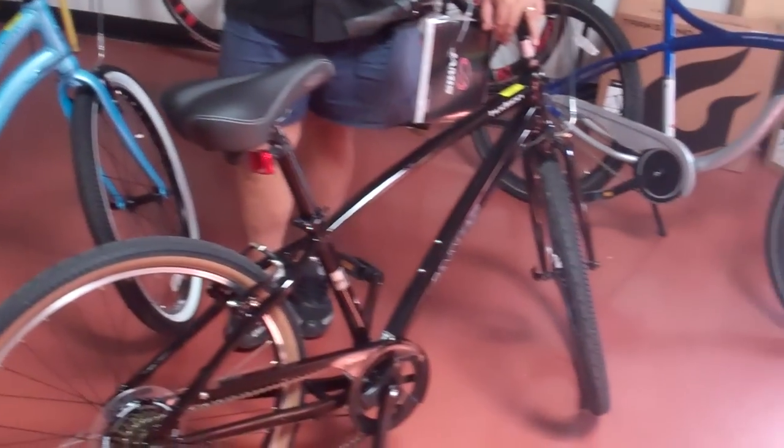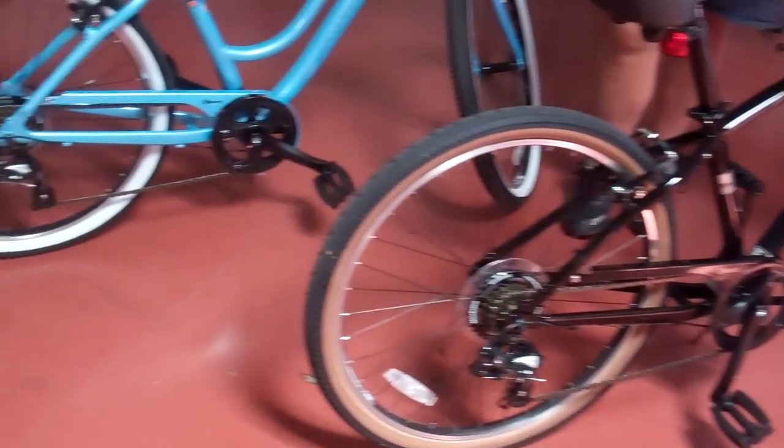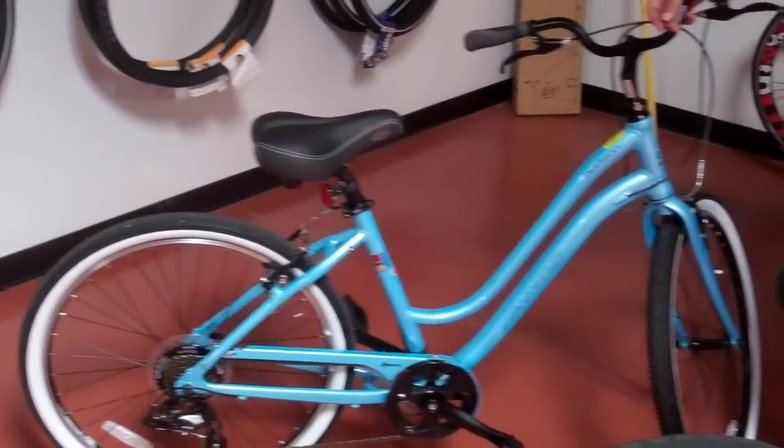Hey, Vinny here from VeloWrench Bike Shop. I'm going to take some time to introduce you to the brand new 2012 Jamis Hudson Cruiser. This is one of the coolest bikes we have. This is the Hudson Sport that I'm showing you today.